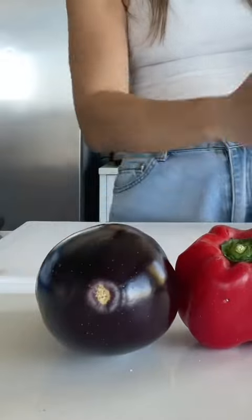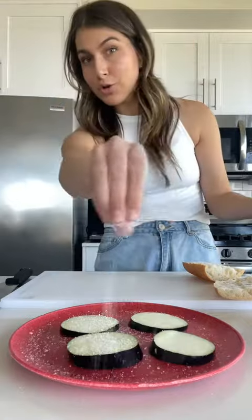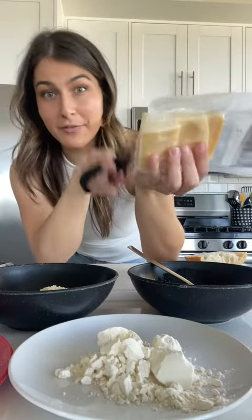Bell pepper, eggplant, the bread is from Noble Bread, kosher salt, bell pepper roasted, some panko breadcrumbs, and then I picked up this grana padano cheese from the farmer's market.